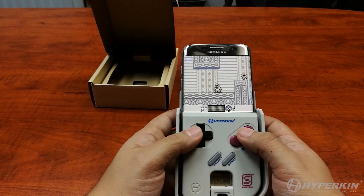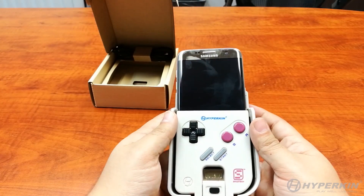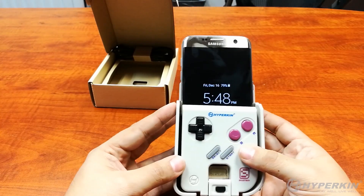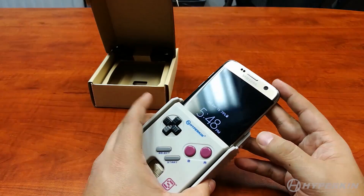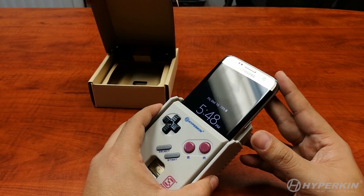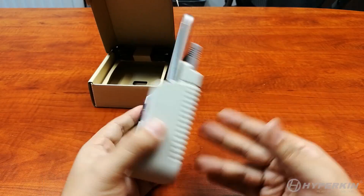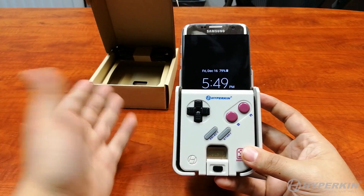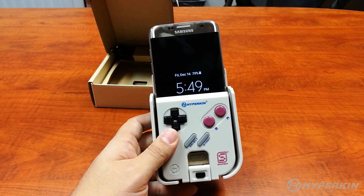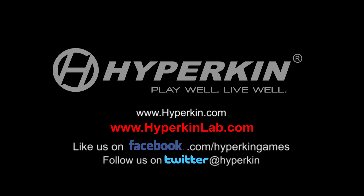That long setup process is a one-time thing. From now on, all you need to do is insert your phone, open the SmartBoy serial app, wait about 8 to 10 seconds for everything to register, pop in your cartridge, and you're ready to go — rinse and repeat. I hope you guys enjoy your Smart Boy. Please keep accessing our GitHub page so we can make things better and create some new awesome features. Thank you all.